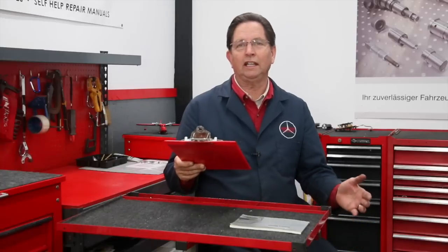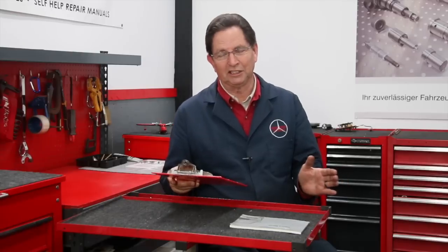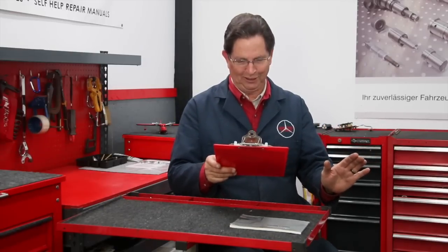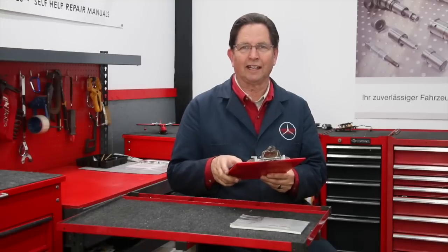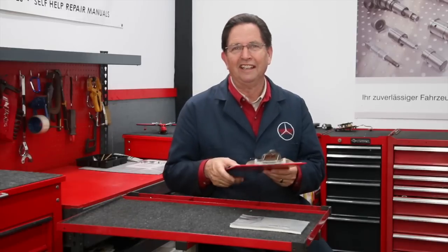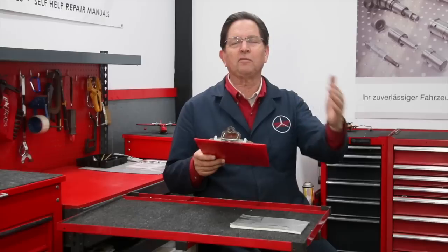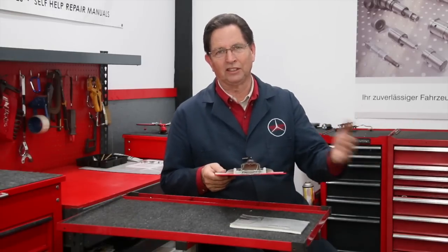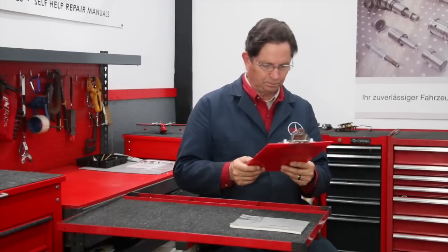Question five, from a viewer: is the Beast ever going to come back? Currently the Beast is going into hibernation. Another viewer asked if I'm going to paint the Beast — no, the Beast is going to stay in its original form as I found it. Question six: a viewer noticed that my new 124 coupe — an E320 I featured in part one of my buying series — has a crooked headlight wiper. That's sharp of them to notice. The first time I operated the wipers they worked fine and went right back to center, so I'm not sure why it was sitting crooked.